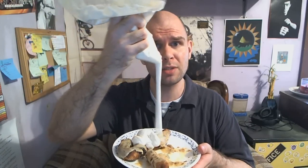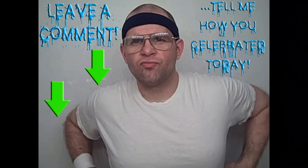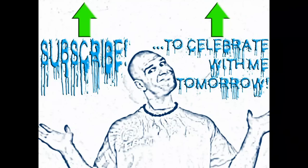Cash rules everything around me. Cream, get the money. Dollar dollar bills, y'all! Like, comment, subscribe. And don't forget to subscribe!